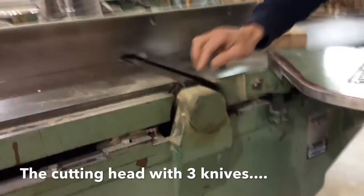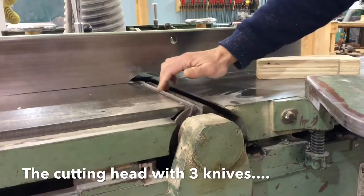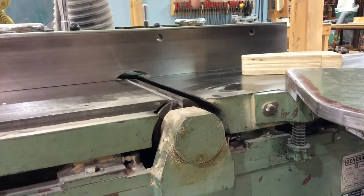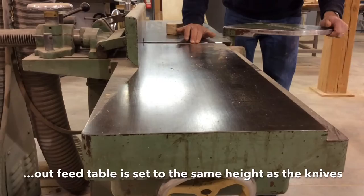These are knives — sharp, sharp knives that you can cut yourself on if you were to run your hand along there. These knives are the things that when this is turning, the fence has to be at 90 degrees to the table surface. The out-feed table, by definition, is set at the same height as the maximum height of the knife.